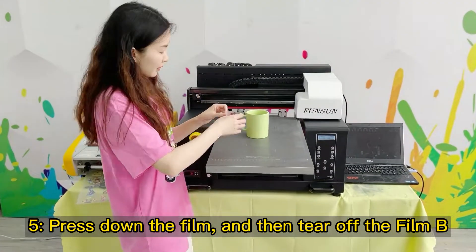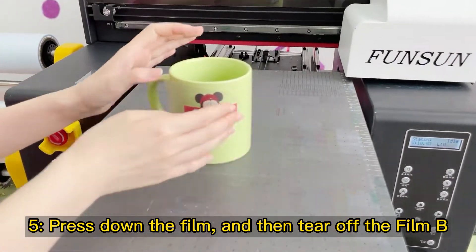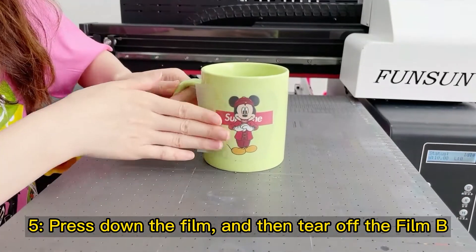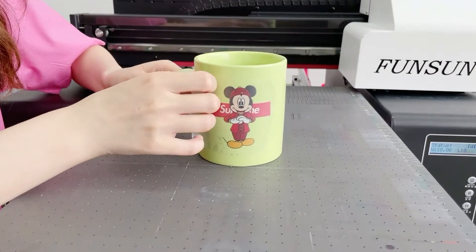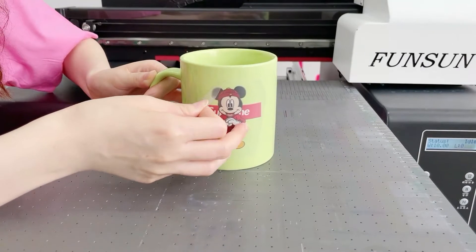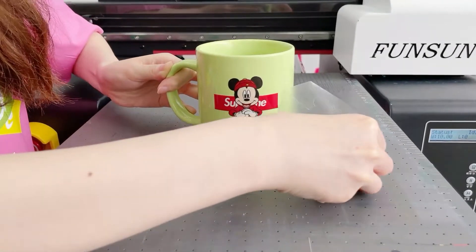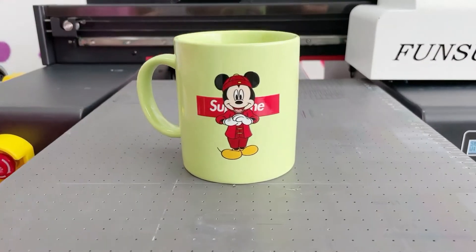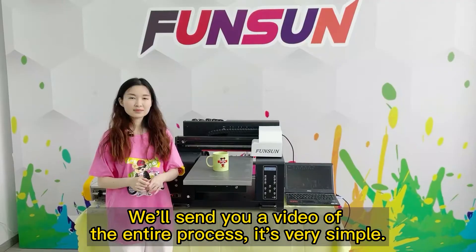Step 5: Press down the film, and then tear off Film B. Step 6: We'll send you a video of the entire process — it's very simple.